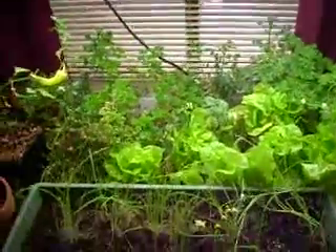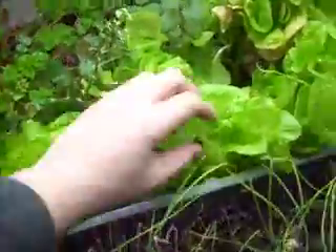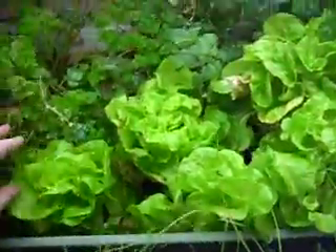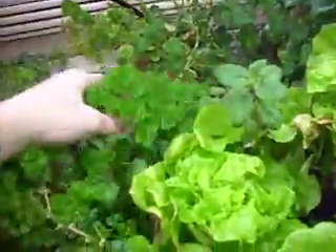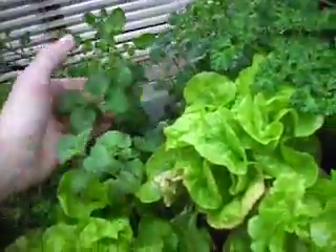Okay, this is our indoor aquaponics garden. We have a bunch of lettuce — it needs to be trimmed and harvested. It's taken off just crazy in the past couple of weeks. We have some watercress, parsley, and lemon balm, which is awesome. It smells amazing — and actually even more parsley.